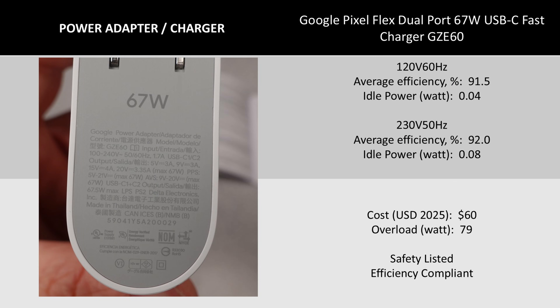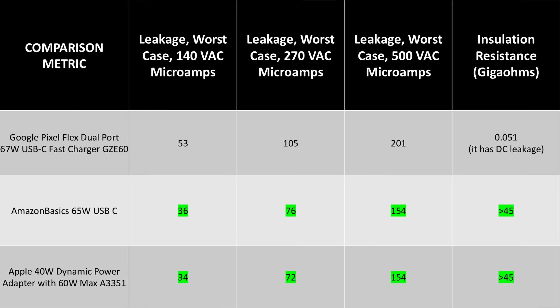The adapter is fairly high efficiency and very low idle power consumption. In general, this means that it meets the energy efficiency standards with plenty of breathing room, regardless of where you use it in the world. The isolation was one of the interesting parts of this adapter and I knew what it was, but figured it might be interesting to tear it down and see it physically. If you look at it compared with the competition, it's still good, but it has some DC component to the leakage. So we'll be investigating that in the teardown.